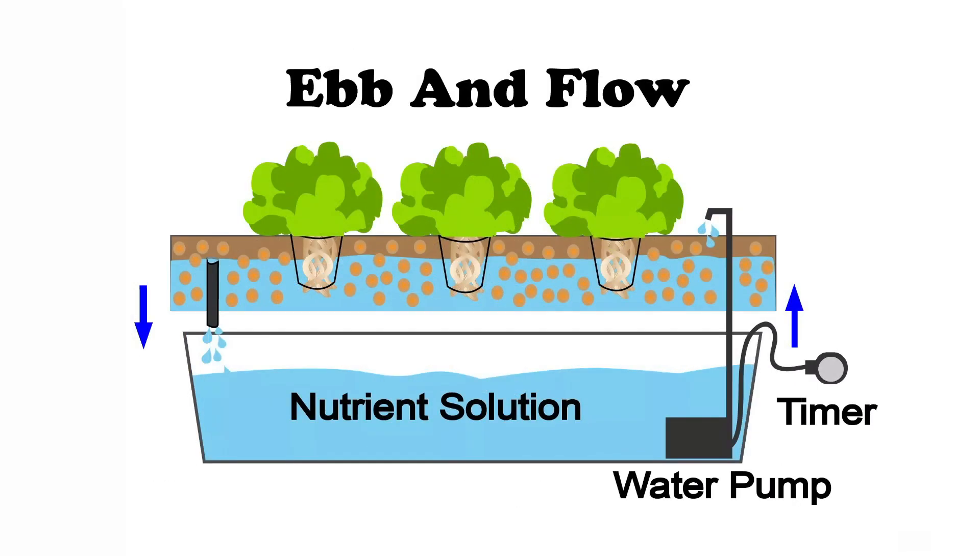Ebb and flow systems mimic the natural flooding of soil during rain, but can be slightly trickier to maintain due to the complexity of the system. All these methods allow for the water to be recycled and minimize water loss through runoff.